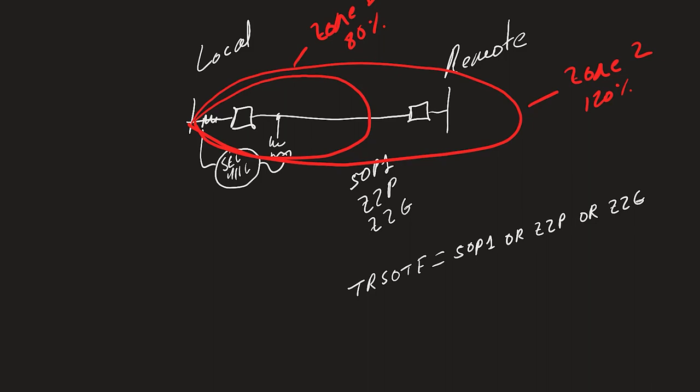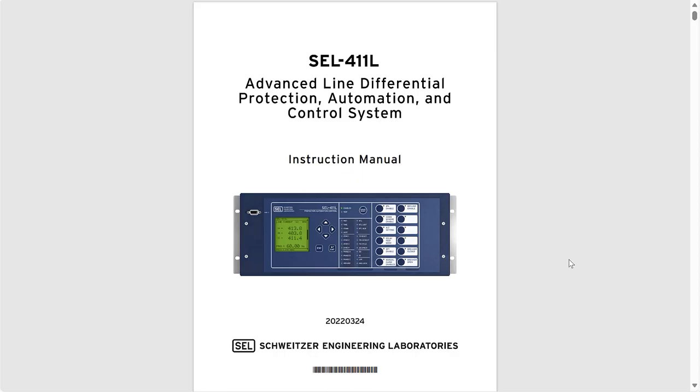The whole reason we can use these fast and sensitive protection elements is because the remote end breaker is open. So if we close the breaker at the local end and see that the line gets energized successfully, we need to quickly disable these elements so that we can proceed to close the remote end breaker. Thankfully the SEL-411L relay has a built-in switch-on-to-fault function. Let's take a look at the instruction manual to see how that works inside of the relay.